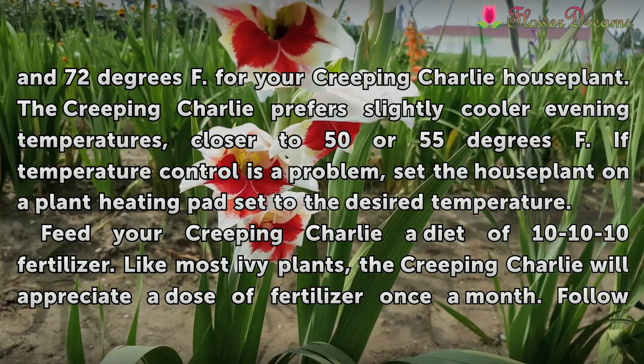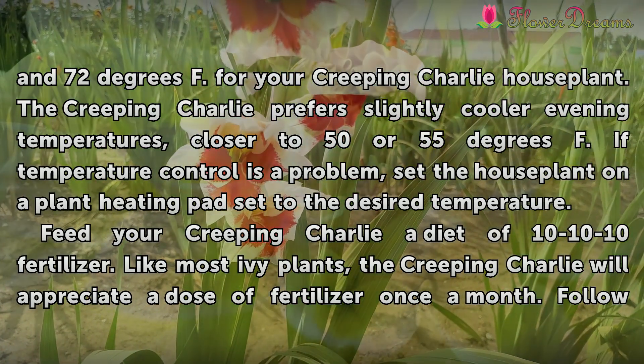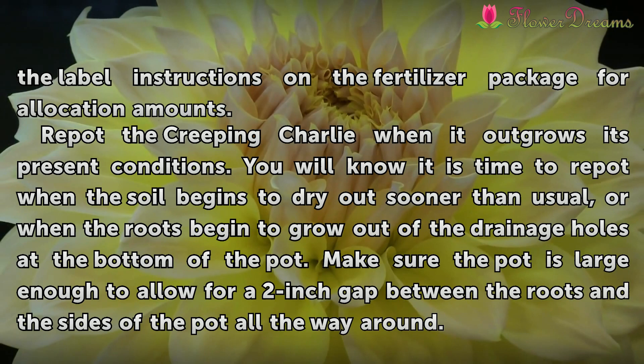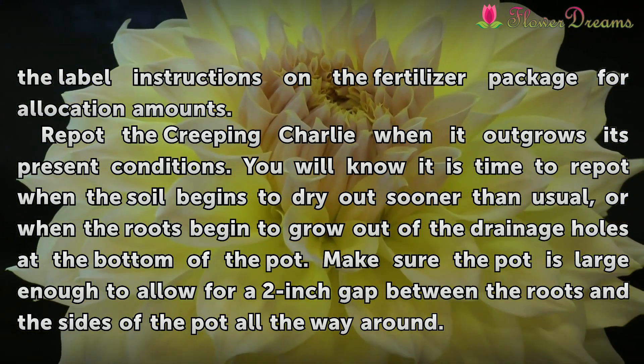Feed your Creeping Charlie house plant with a 10-10-10 fertilizer. Like most ivy plants, the Creeping Charlie will appreciate a dose of fertilizer once a month. Follow the label instructions on the fertilizer package for application amounts.